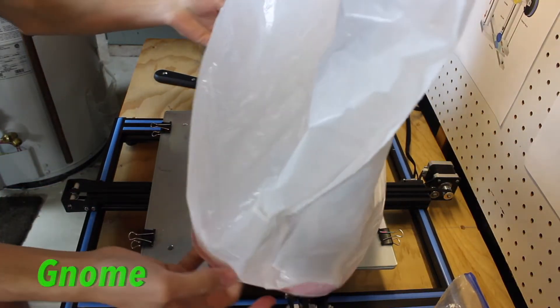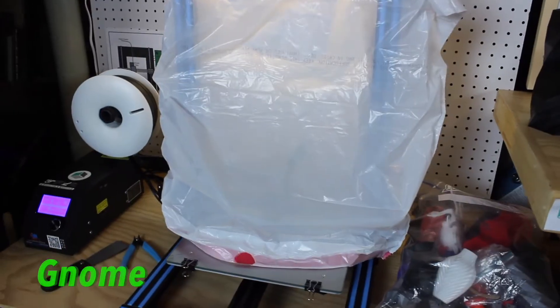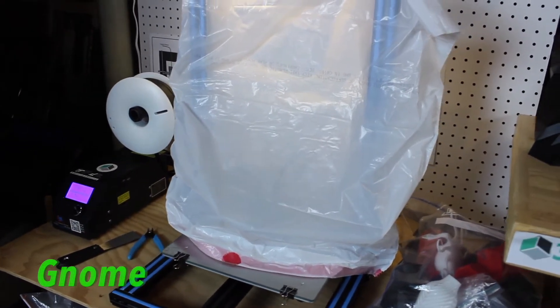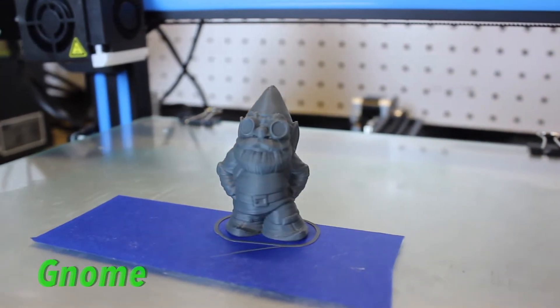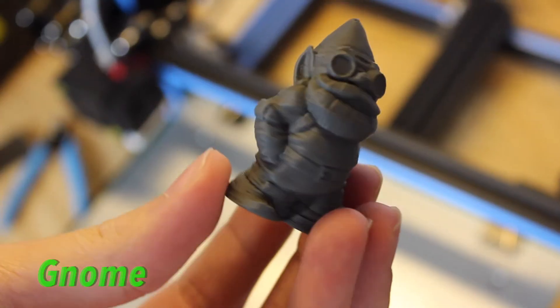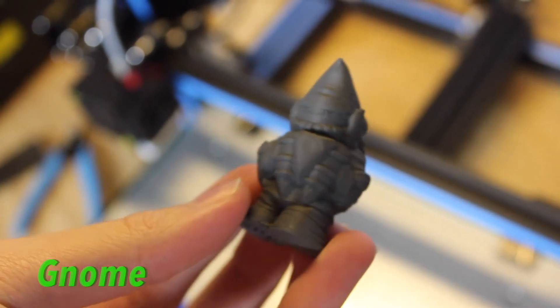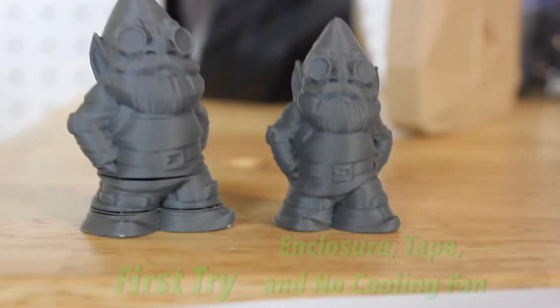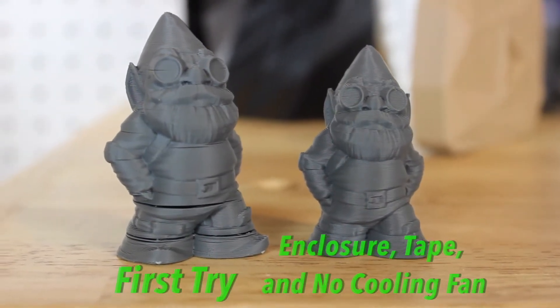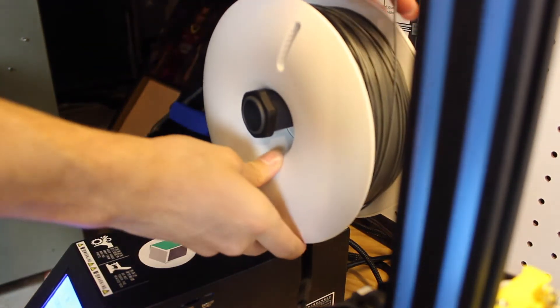I found from my testing that to make the layers stick to each other, it's recommended to turn off your fan and use an enclosed printer. I'm using a bag for my printer and the open environment of my CR10. You also need pretty good bed adhesion — with my glass bed, the prints wouldn't stick, so I had to put some painter's tape down and some glue or rubbing alcohol over it. So this isn't the easiest material to print, but the result and the finish on your prints is absolutely amazing.